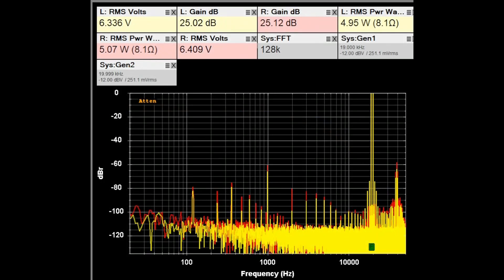Here is the IMD response with 19 and 20 kHz tones injected for about 5 watts into 8 ohm loads, with the volume control still set to 25 dB of gain. The specification is that at full rated power the IMD should be better than 0.15%, and running the data through a calculator it would likely show IMD well below 0.015%.